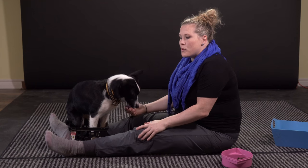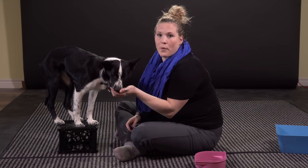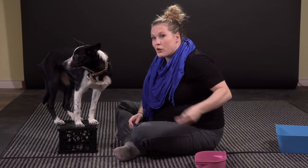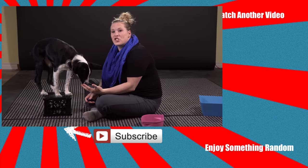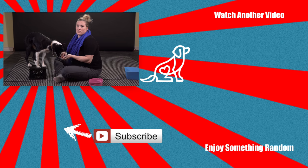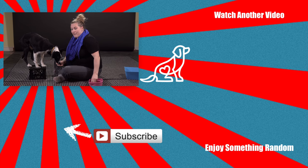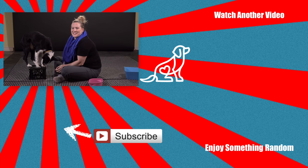Obviously the last step would be starting to put it on a command of your choice. This trick is relatively new for Beeline, so I haven't yet progressed to the point where I've put it on a command. If any of you have ideas for a cute word I can use as a command for this trick, I would love to hear it — post some suggestions in the comment section below. If you liked today's trick, make sure you give us a thumbs up, and if you want to see more trick training or dog training information, make sure you subscribe to our channel. Happy training — we'll see you soon!